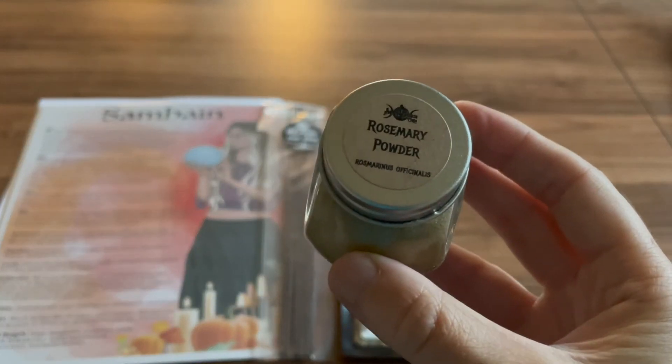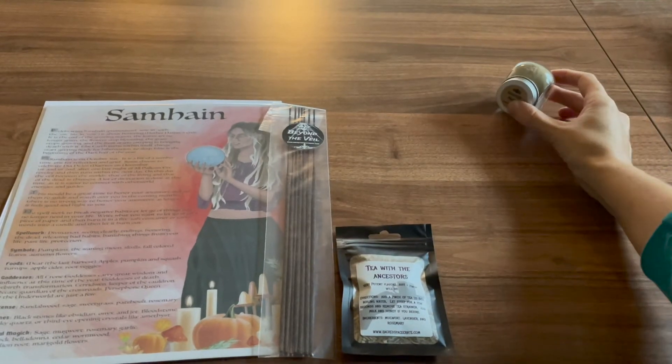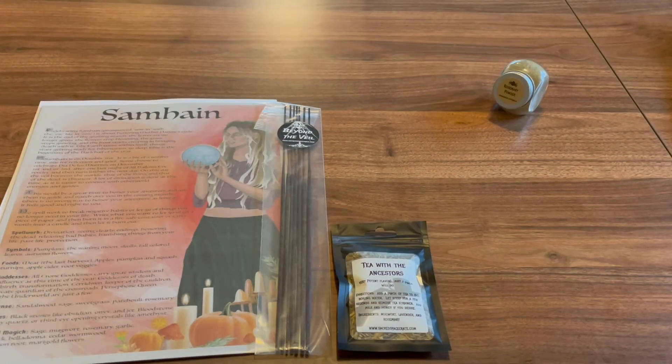Our herb this month is rosemary powder. Rosemary is associated with remembrance, and during the Samhain season many of us are taking the time to honor the memories of our ancestors and other lost loved ones. Use rosemary on an ancestor altar or blend it into an incense for use in your Samhain rituals. It can also be used in all your protection spells as it carries very powerful properties for protection.